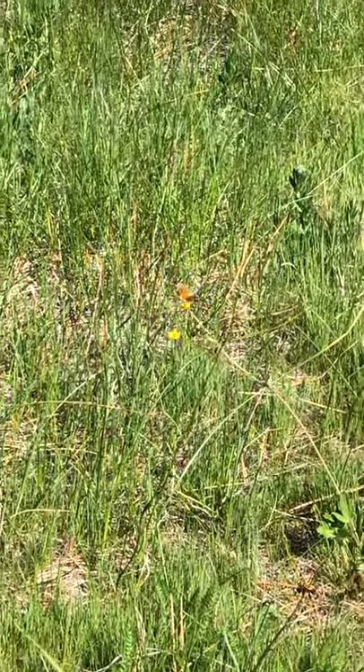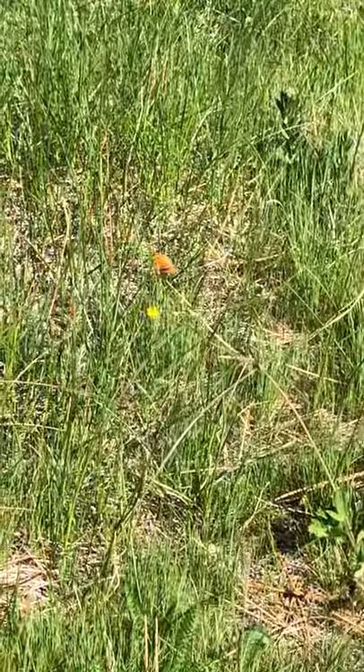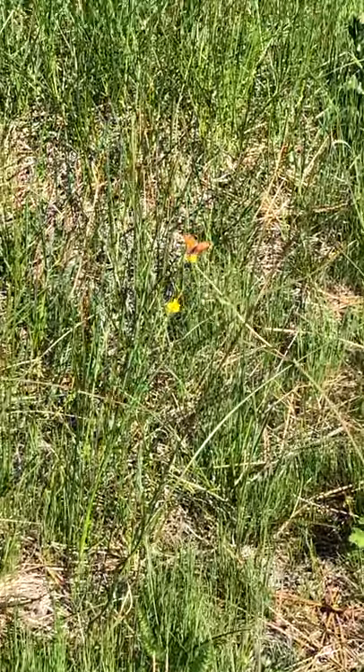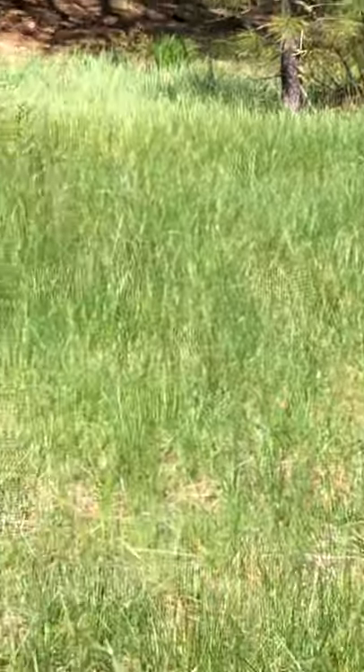Hey Mountain Kids, this is Rob Wood with a little more outdoor core for you first graders. Sitting on this buttercup wildflower is a lustrous copper. Never really seen them before and they're everywhere. They're beautiful bright orange red.